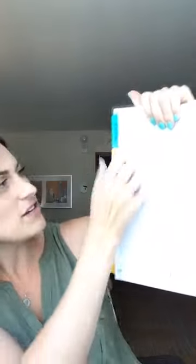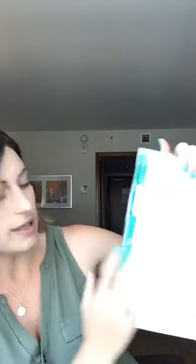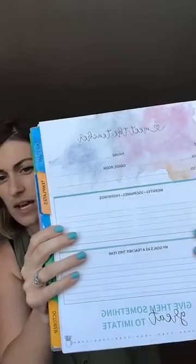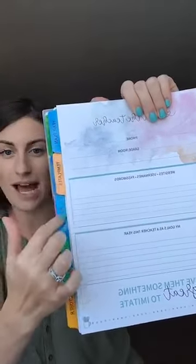The one thing I wasn't so sure about are these tab colors. I intentionally picked blue and orange and green, but they're a little more bold than I thought they'd be, and the planner itself has a lot of pastel colors. The other option is just making them white — white tabs with black words — which might look cleaner. I'll run a poll afterwards to see what you guys think.